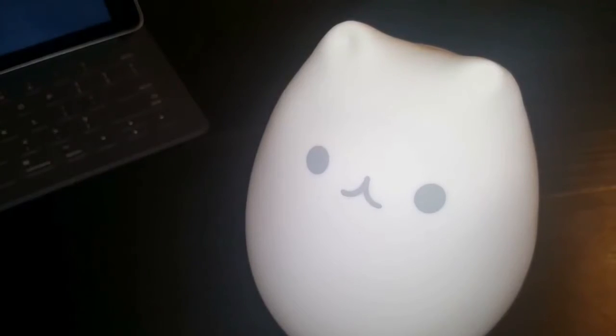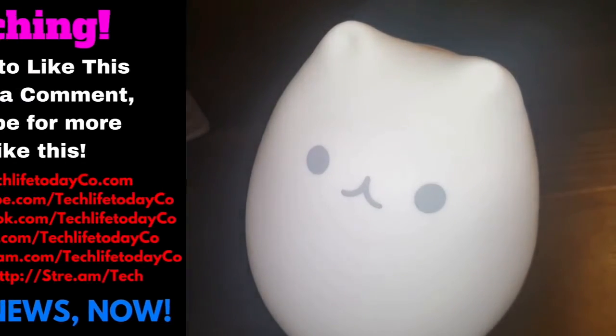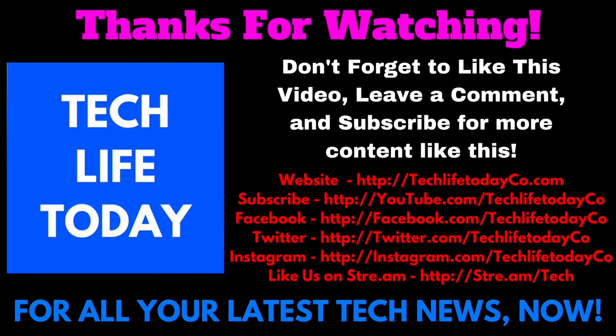Thank you again to ZNT for sending this out for review — we greatly appreciate it. Thank you guys so much for watching. Don't forget to like this video, leave a comment with suggestions for future videos, and subscribe for more content like this. Check us out at tech.techco.com, our YouTube channel at youtube.com/techtechco, and follow us on Twitter, Instagram, Facebook, and Twitch — all at TechTechCo. Thanks so much for watching and I hope to see you in the next video.